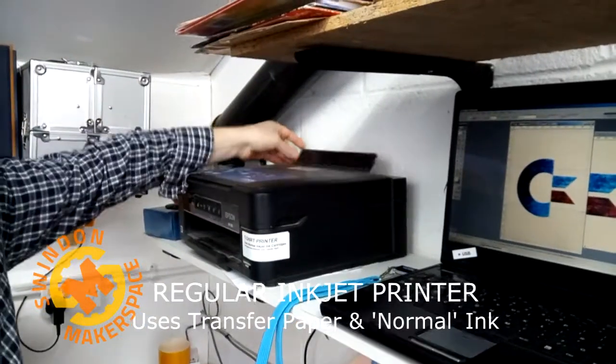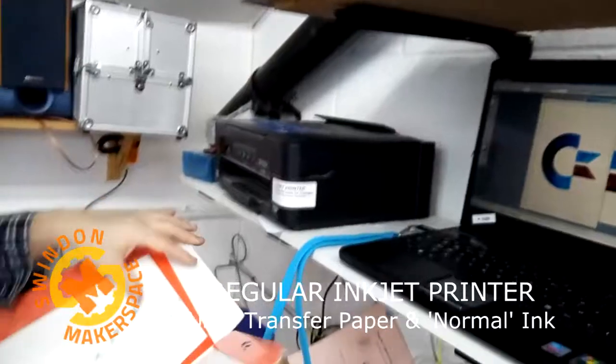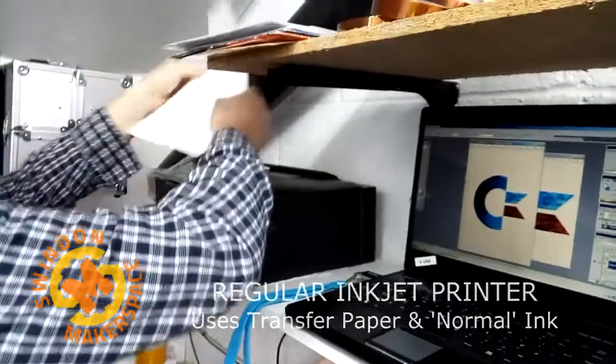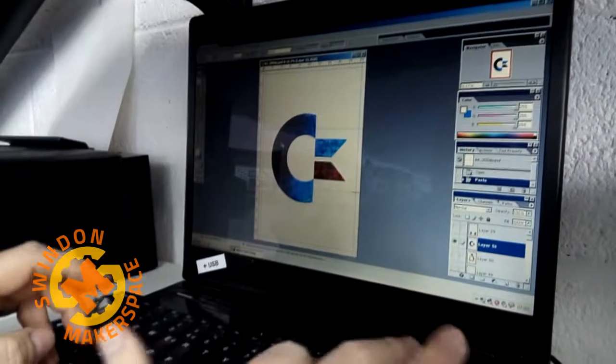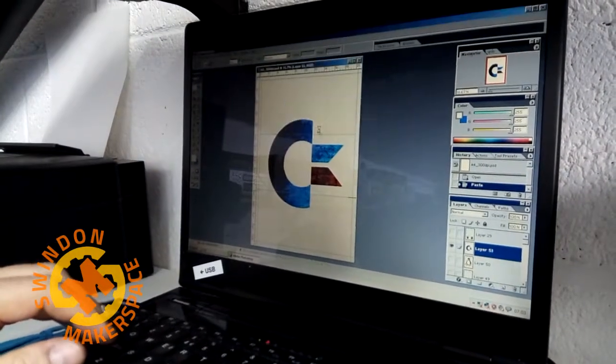Turn the printer on. Alright, shiny side up. Okay, so now Control P, print, proceed.